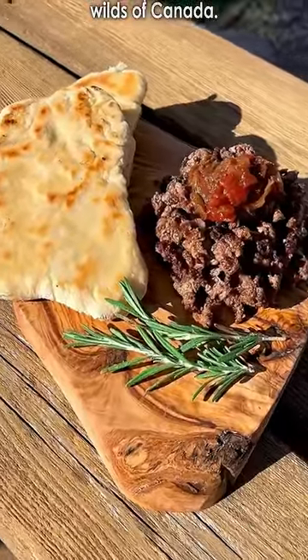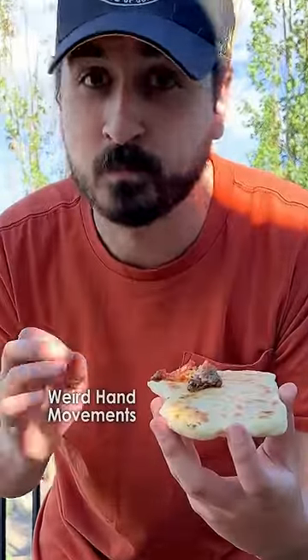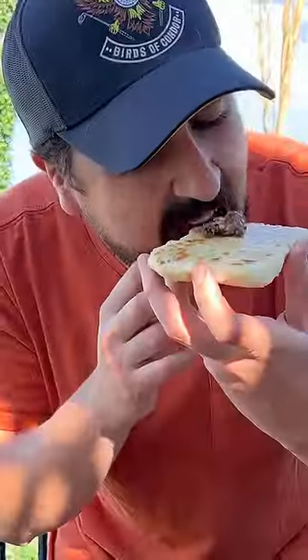I fried the bison and bannock in lard until cooked, and topped it with a wild milkweed salsa, which is a plant found in the wilds of Canada. And now we get to taste it.